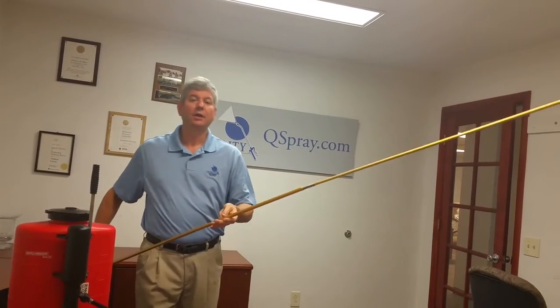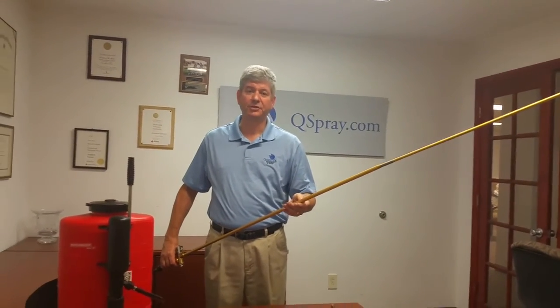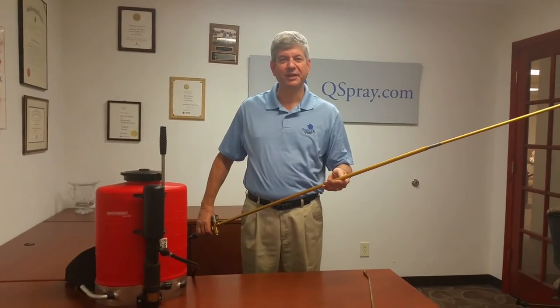It's a terrific productivity tool. I think it'll save you a lot of time and help you do a better job. Please visit us at Qspray.com. Thanks.